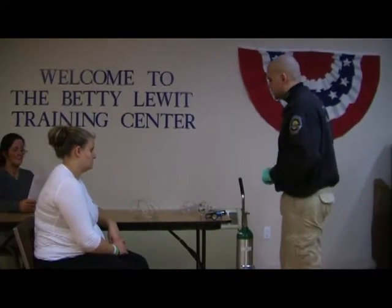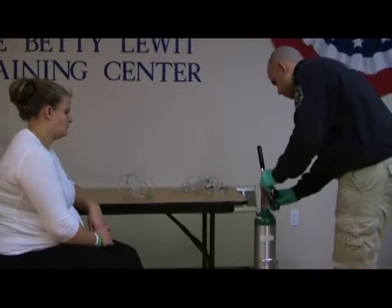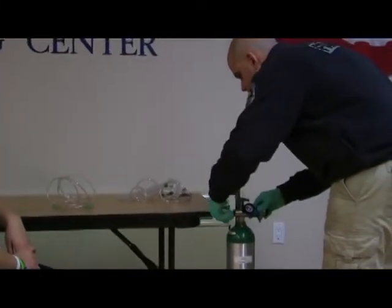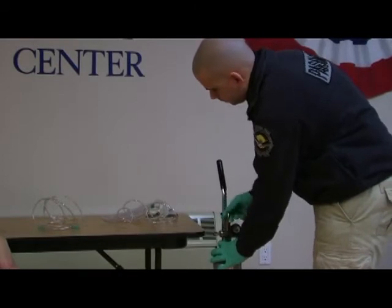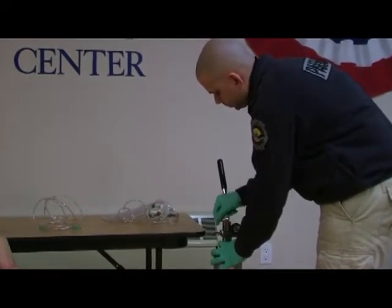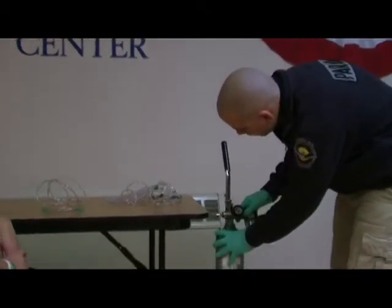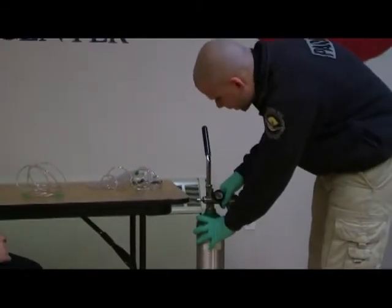BSI. I'm going to start by attaching my regulator to my oxygen tank. I'm going to open my oxygen tank. I'm going to check for any leaks and I'm going to visualize the PSI — I have a thousand PSI in this tank.